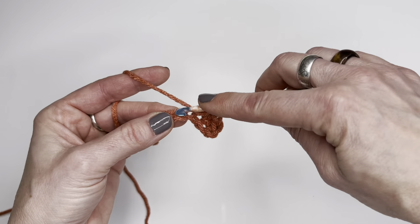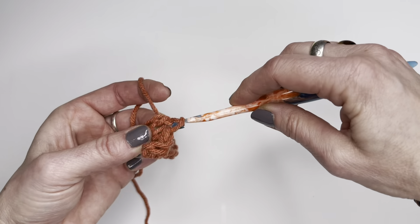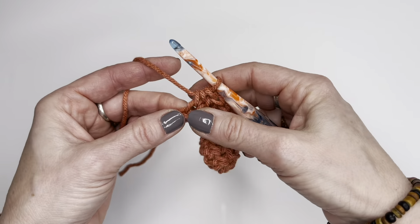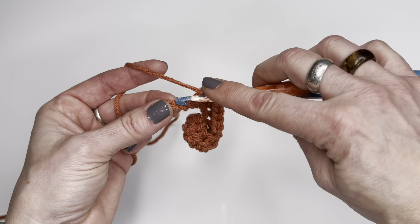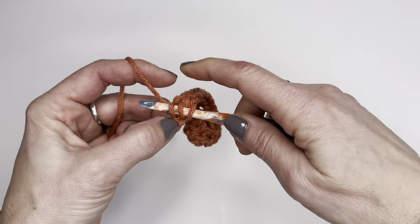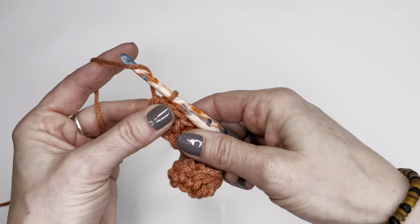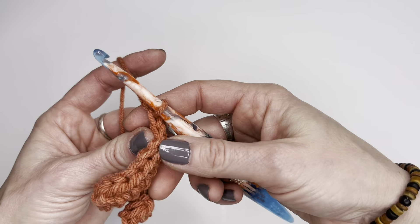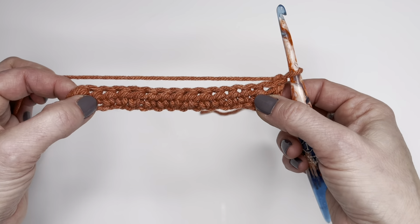I'm going to continue this all the way down and I will show you what to do when we get to the end. I'm just about to finish this row off and I'm going to go into the last chain. Now I'm going to chain one. Some people chain two here but I always chain one. With just about every one of my patterns it's a chain one for my half doubles.